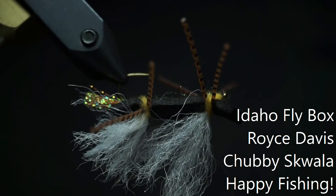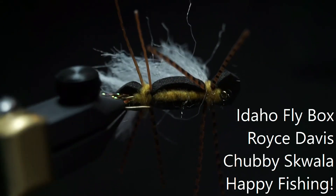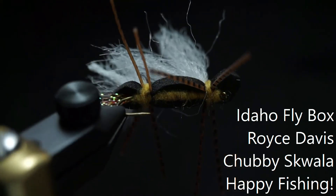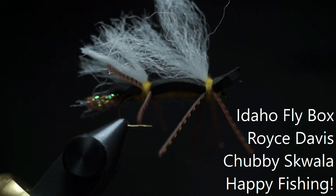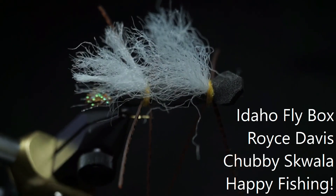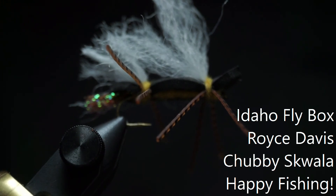That is the chubby squala. I like to fish it on the Owyhee River or the South Fork of the Boise. If you have a hard time seeing squala flies or want one that's a lot easier to see, this is a pattern that works well. This is Royce Davis with Idaho Flybox — as always, happy fishing and hope to see you on the water.